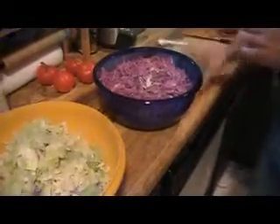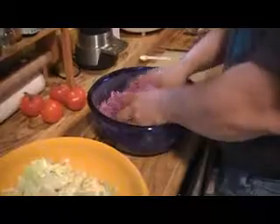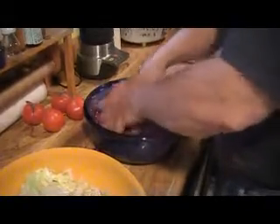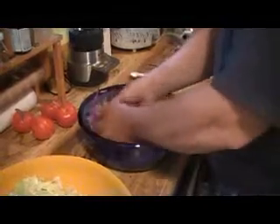Once you get the salt in, the fun part starts — you get to massage your cabbage, and you massage it for as long as it takes. What happens is the salt causes the cell wall of the cabbage to break down and it will release a lot of juice. As you go, it'll look like your cabbage reduces in size, becomes very soft and pliable and really juicy. This is what you want — it will help in the fermentation process.